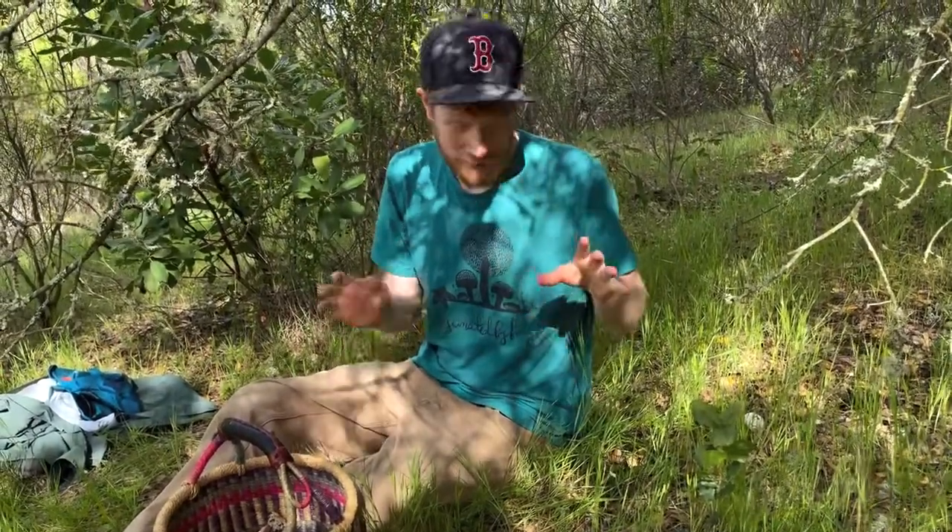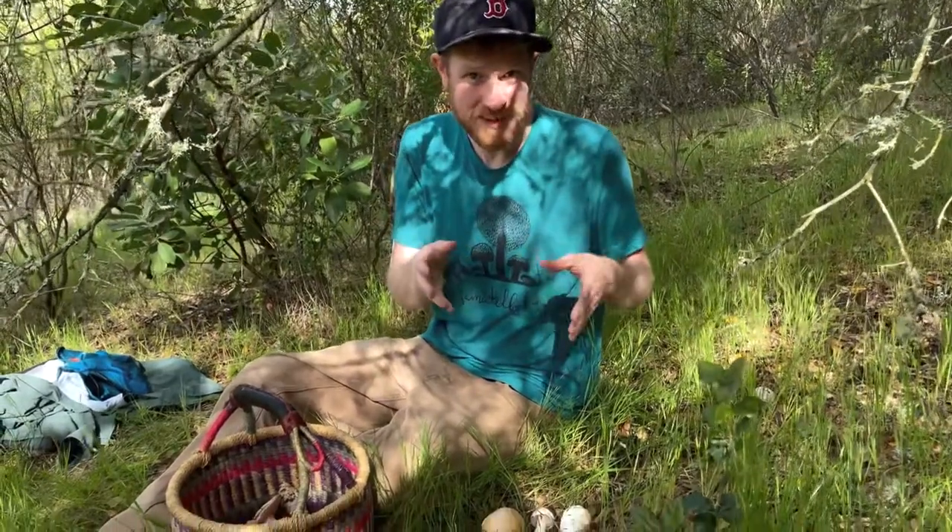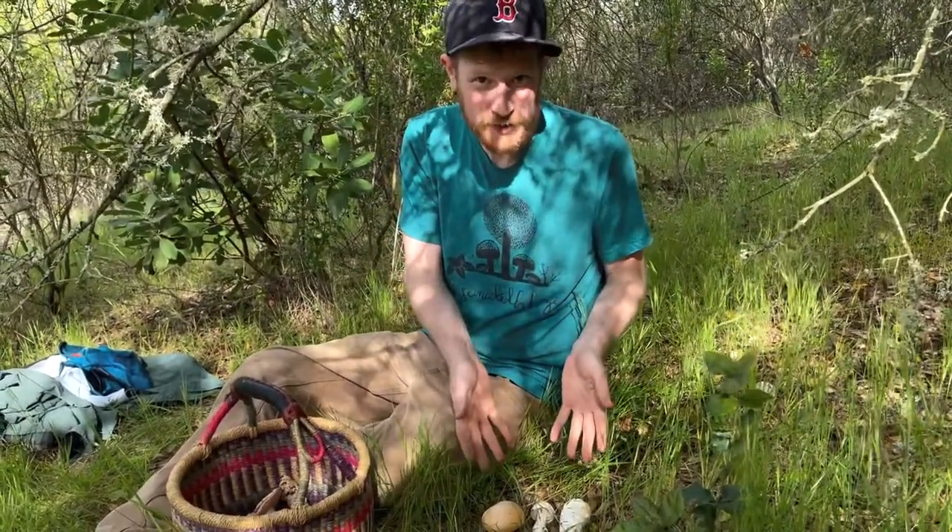Hey guys, it's Gordon, fascinated by fungi. We're out here in a park in Napa and found one of my favorite mushrooms. This is Amanita vellosa, or the springtime Amanita.